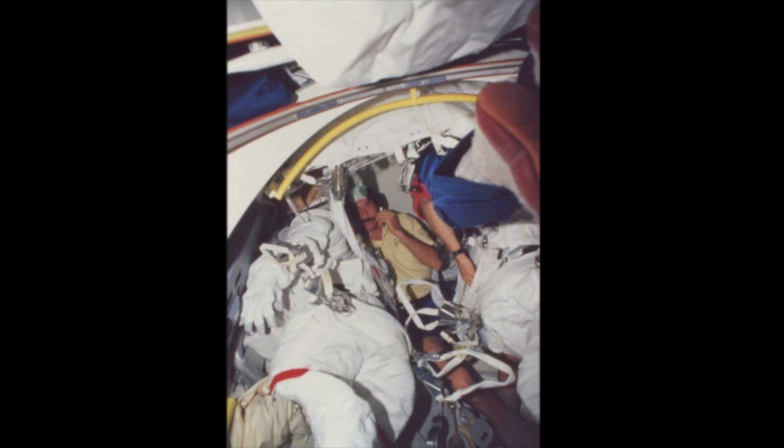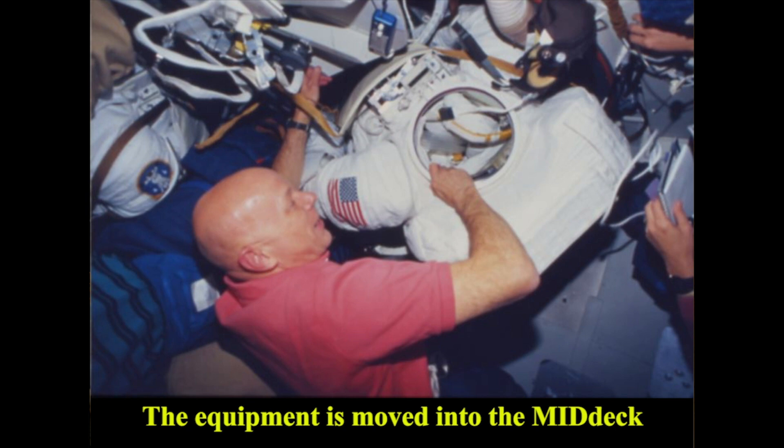So this is the airlock at launch and it's totally packed. In fact we had four spacesuits rather than the normal two, so there wasn't a whole lot of room. First thing you do is go in and start checking the various systems, then you have to unpack everything and move it into the flight deck.